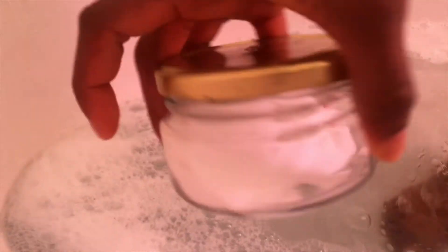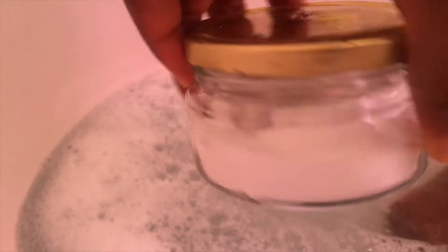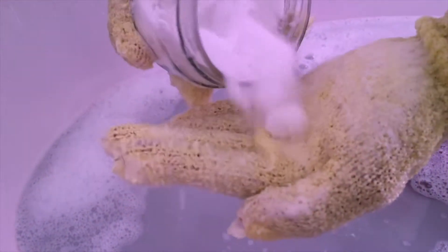I do this two to three times a week to exfoliate my skin on a weekly basis. I use a bar soap to lather it nicely on my skin, which prevents the baking soda from being too rough. I basically just use these gloves because they work well together.